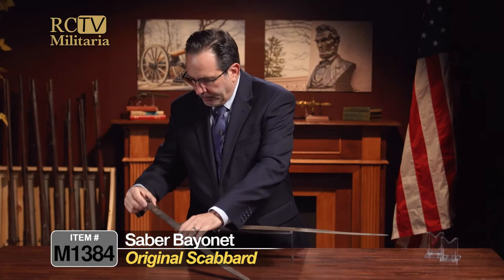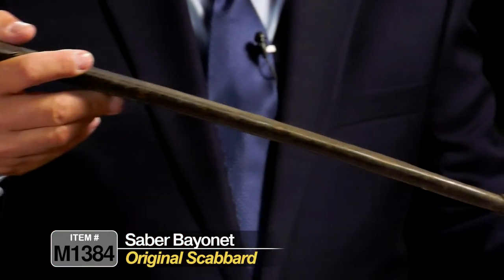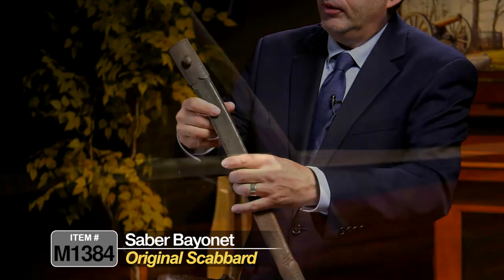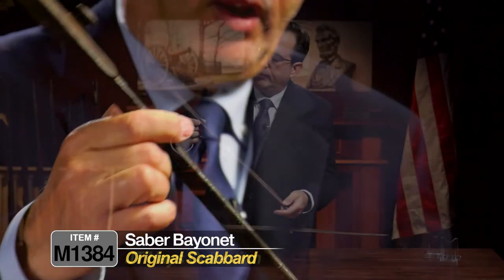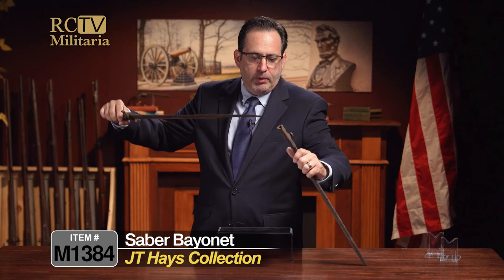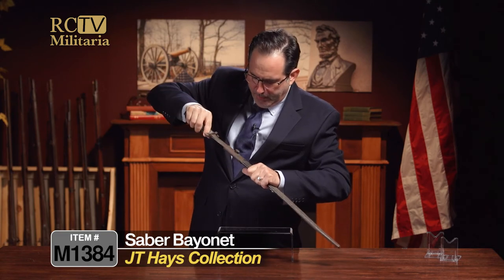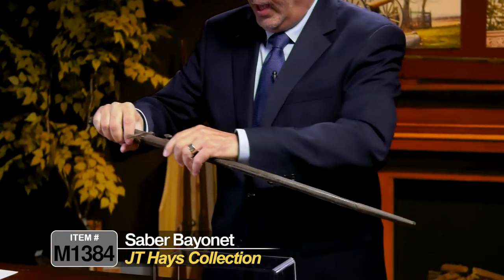The scabbard is actually in pretty decent shape. It has some crazing and a little bit of dryness. The drag and the throat are loose — this is exactly how it came. I don't see any markings on it whatsoever, but it's all there and present. You don't want to push the bayonet too far down into the scabbard, because we don't want anyone to snap it in half.